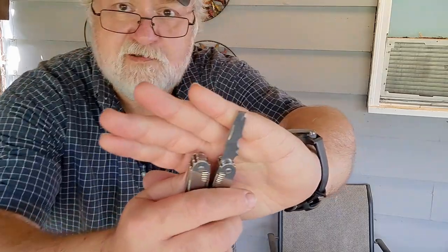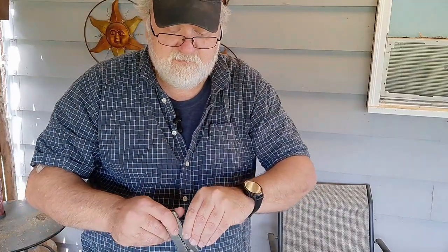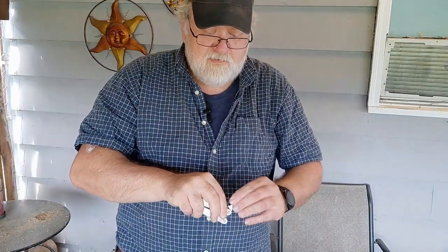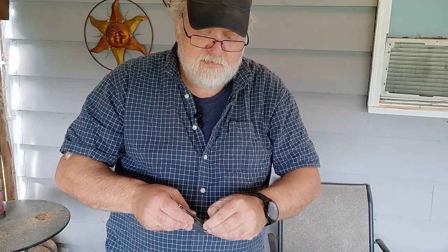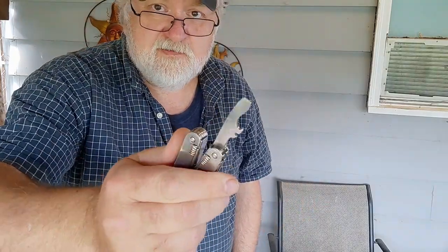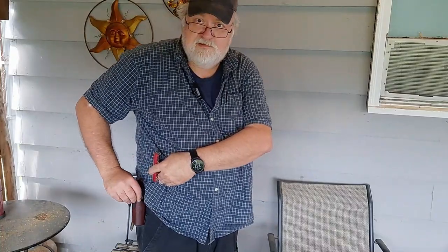One tool in particular I want to highlight: there's a little chisel — you can see the edge — that comes in so handy. I probably use that, the Phillips head (which is a real 3D Phillips), and the bottle opener most. The flathead screwdriver slash bottle opener I also use as a little pry tool sometimes. So that's the Spirit X itself.